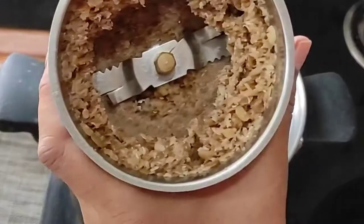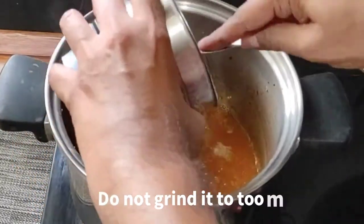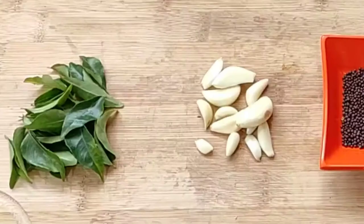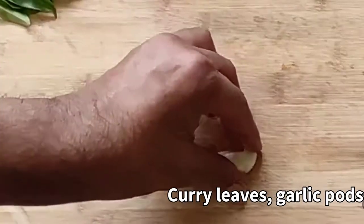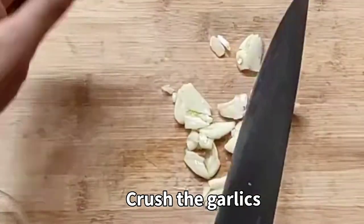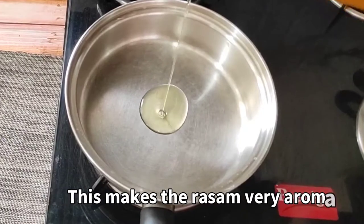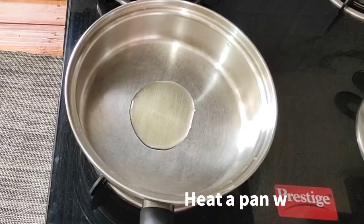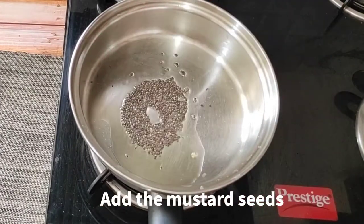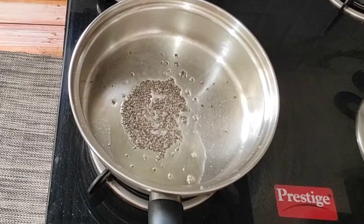We will grind the dals in the mixer grinder in a good way and prepare them for the recipe. We will crush the dals with rai (mustard seeds). Then we put a pan, add a cup of oil, and when the oil is hot, we add the mustard seeds.